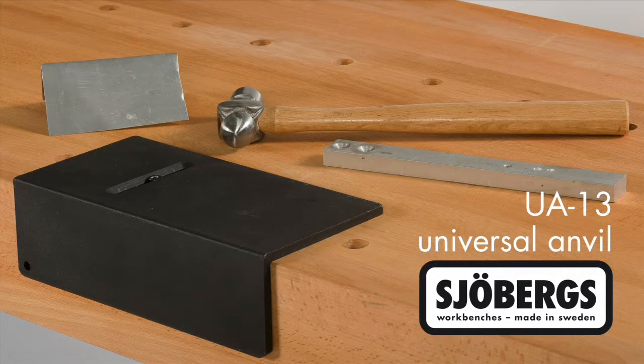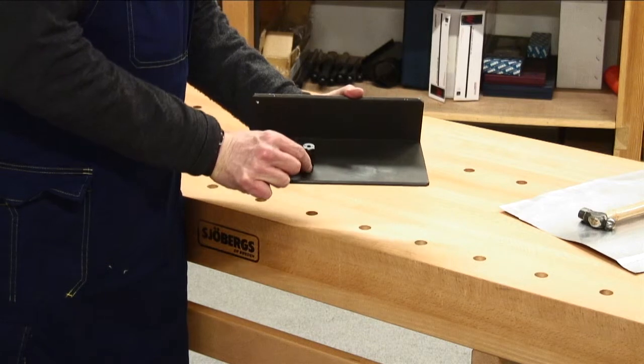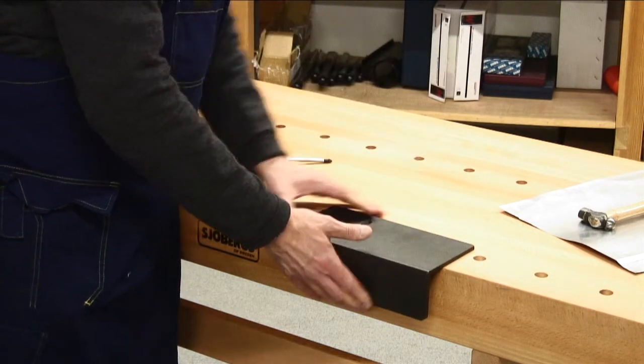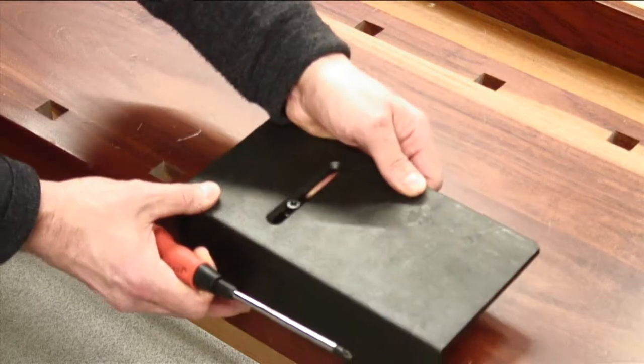The Joburg's Universal Anvil UA13 adds a metalworking capability to any workbench. There is an adjustable locating lug that drops into any dog hole with a diameter greater than 18mm or three quarters of an inch. It also works in square dog holes.